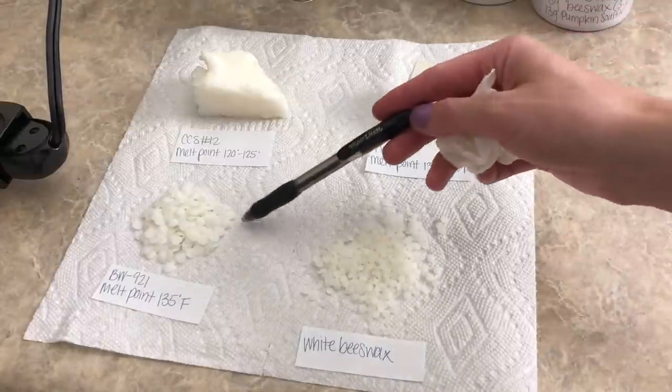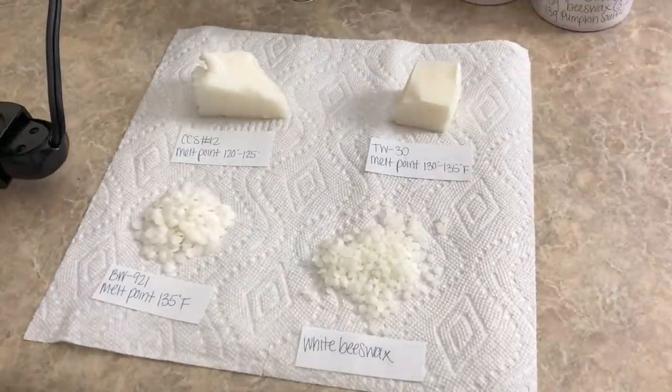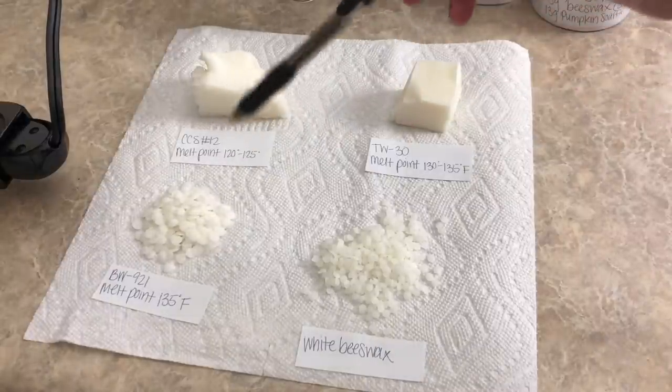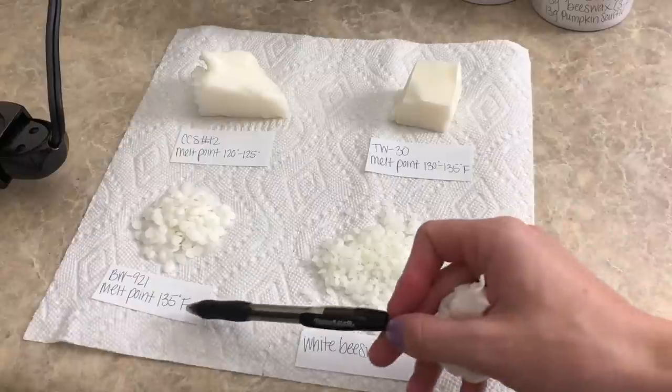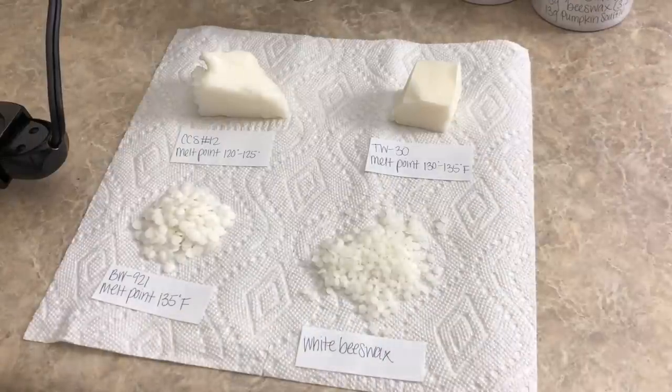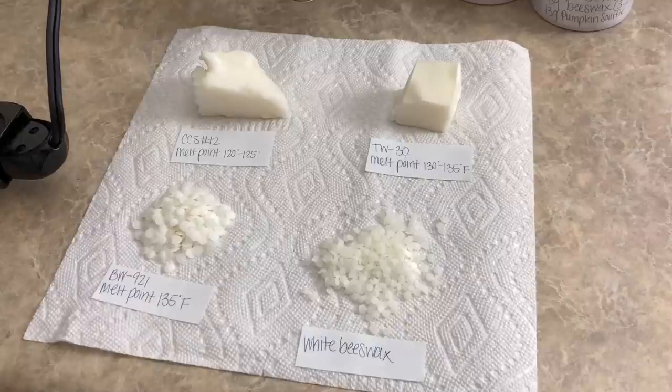This one right here is Candle Science's new tart and pillar wax. It's all soy and it's called the BW 921, and the melt point on this one is 135 degrees Fahrenheit. I'll be honest — I'm not entirely sure if you're able to use this in container candles or not, but I'm going to test it anyway. I know it's for pillar candles and tarts, but I don't necessarily know if it works for container candles.